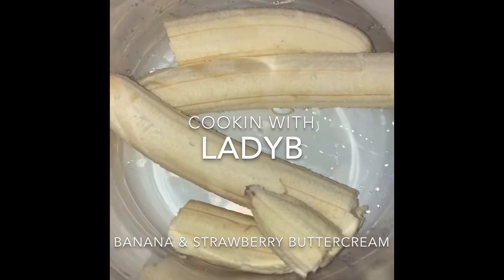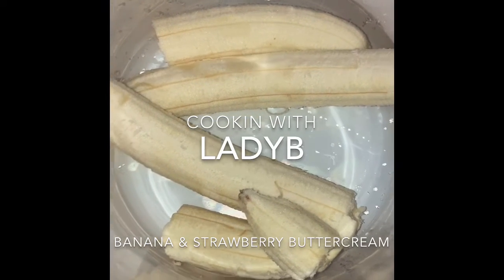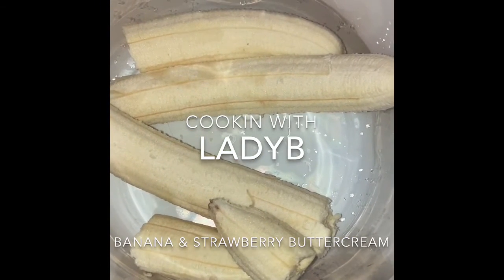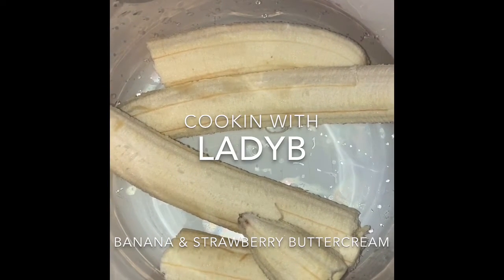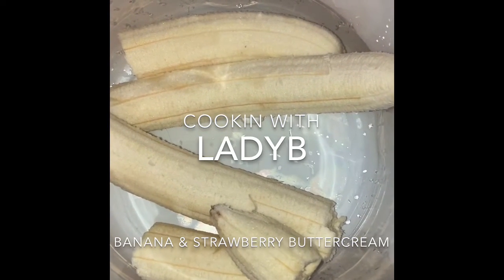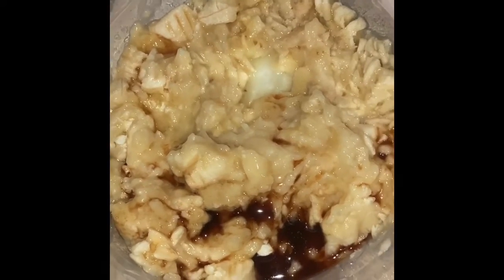First, I'm starting with three pure bananas — I'm gonna smash them up, mash them up, and add some lemon juice. I'm also adding some banana extract, just in case I need to pump up the banana flavoring. Now that I've added the extract, I'm going to mix it all together.